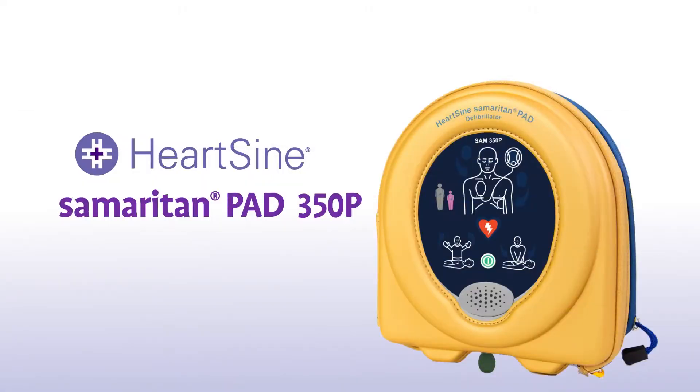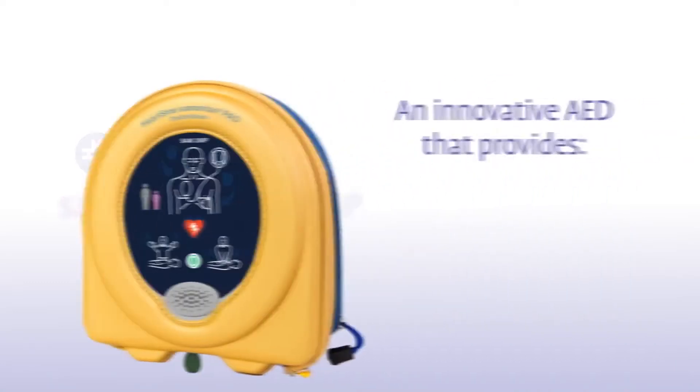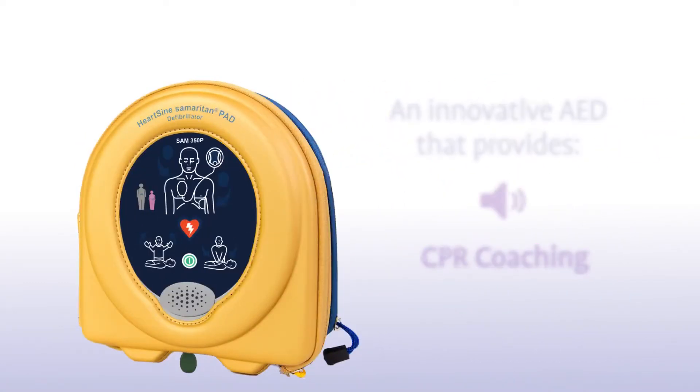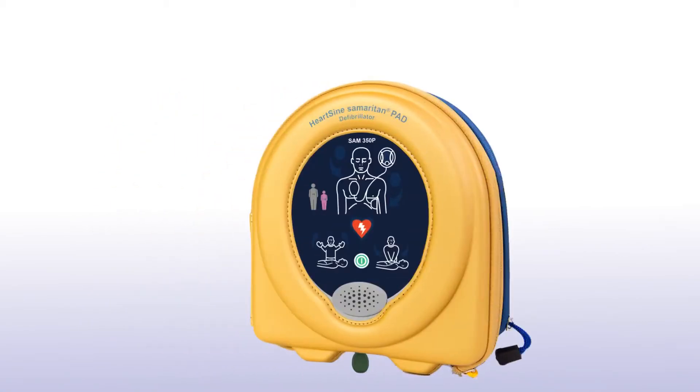The HeartSign Samaritan PAD 350P is an innovative AED that provides audio-visual CPR coaching. Let's look at how to use one in a life-saving situation.